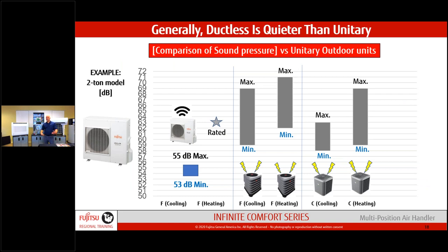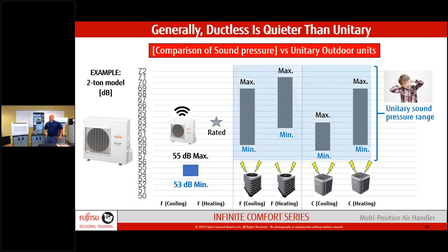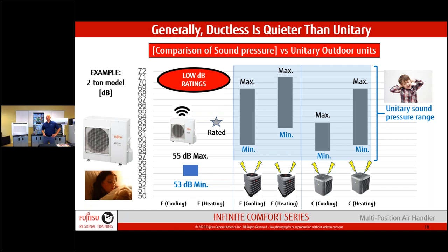Our outdoor units are much quieter because we use acoustic insulation around the compressor. Our fan is horizontal where a typical unitary system is vertical — on conventional units the compressor is non-insulated and all that noise gets sent straight up through the fan. Side discharge is also better for snow loads: vertical units always accumulate snow on top, while we discharge out the side.